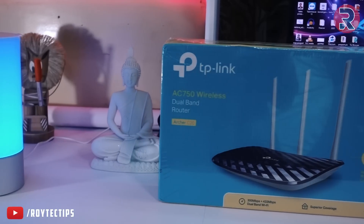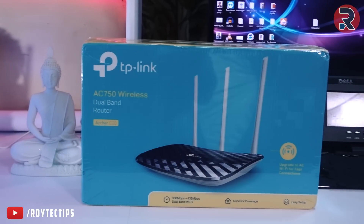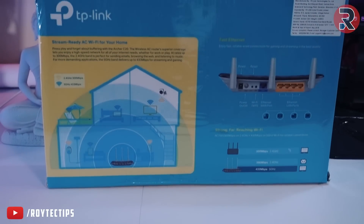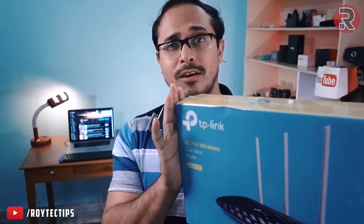Welcome to another brand new unboxing video. Today we're going to review the TP-Link AC750 dual-band wireless router, the Archer C20, which is the cheapest dual-band router available on the market. We're going to unbox this, find out what's inside, and then see how this router performs — is it worth the money?